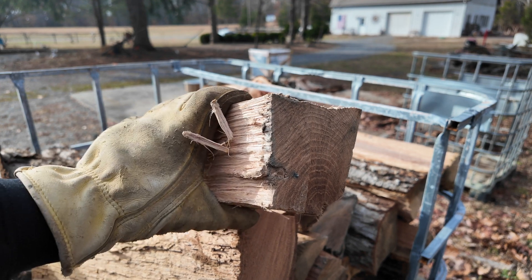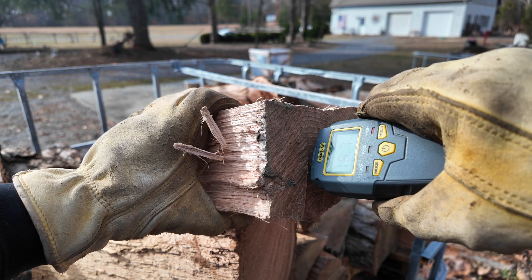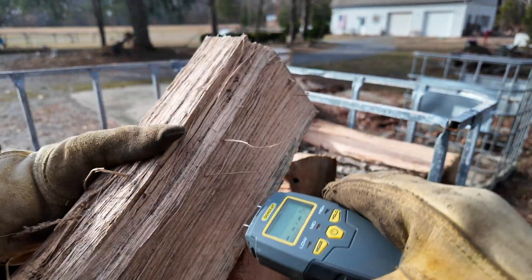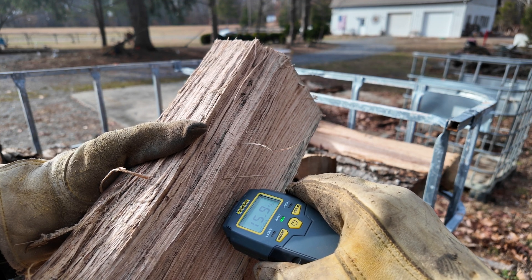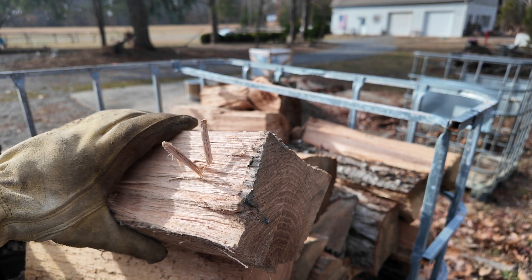I've got this piece of split oak — about four inches by four inches. If I stick the meter into the end, I'm reading 16.7%, and if I stick it on the outer edge, I'm reading 16.0%, 15.9%. So now I'm going to split this in half and then measure it where we split it.